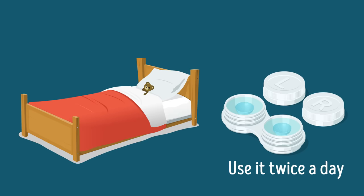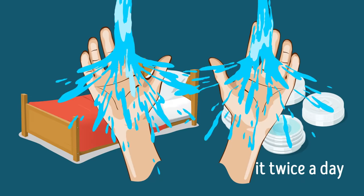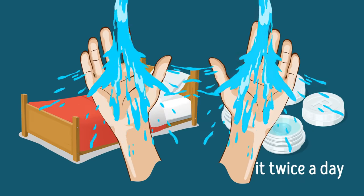If you wear contacts, keep your hands and lenses clean. Wash your hands before putting them on and disinfect your lenses properly.